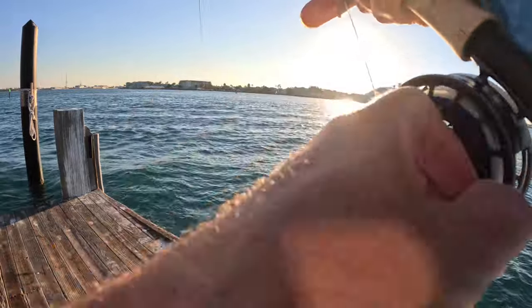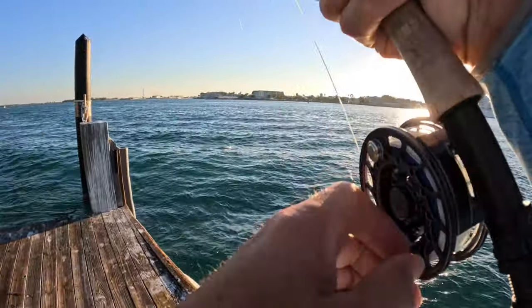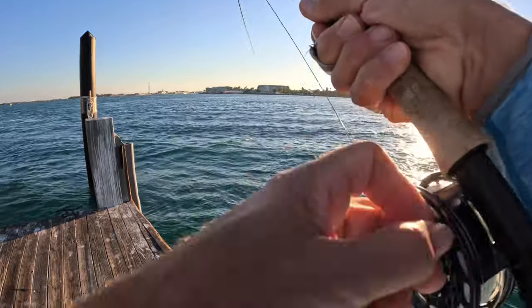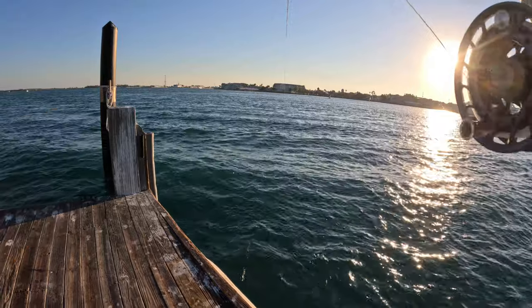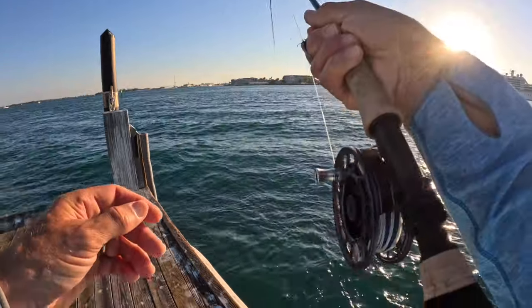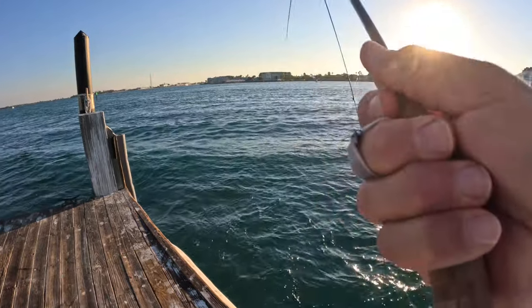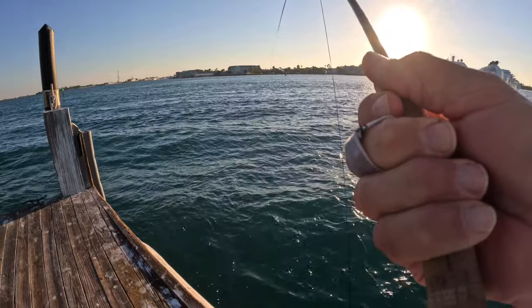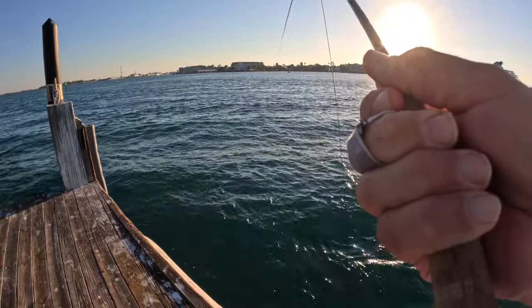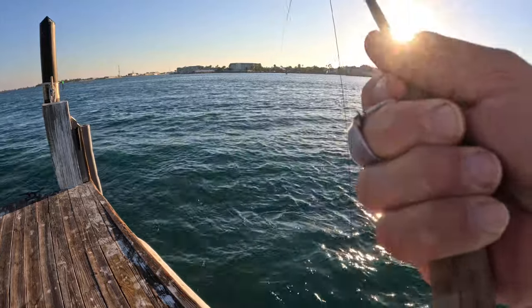I posted it because I just could not be more impressed with the Scott Sector fly rod I'm using. It is their 8 foot 4 inch, 6 weight. I actually have two of them. I bought one, love it so much. I use it a lot up here in northern Michigan for smallmouth. I have two of the 8 weight and one of the 10 weight in that 8 foot 4 inch configuration.